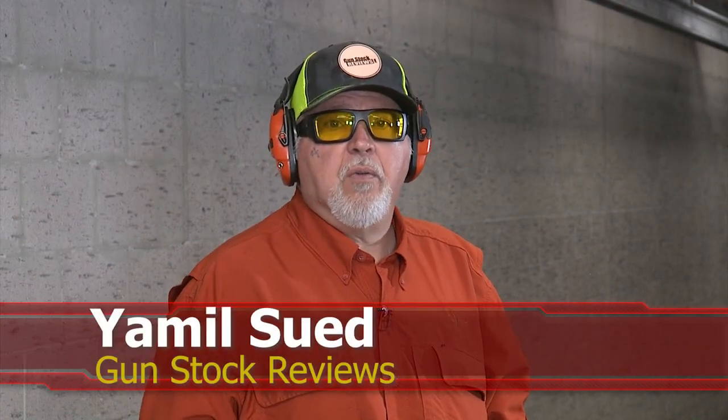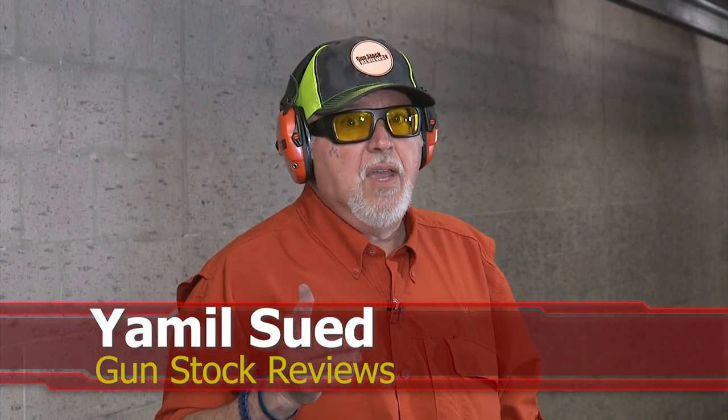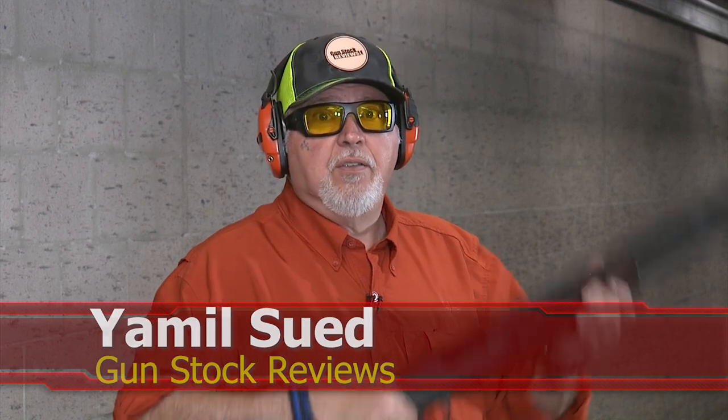Hello folks, this is Jamil Swift for Gunstark Reviews. We're here at C2 Tactical in Scottsdale, Arizona, and today some of our viewers asked us for shotgun content, so we're going to give you some shotgun content today.